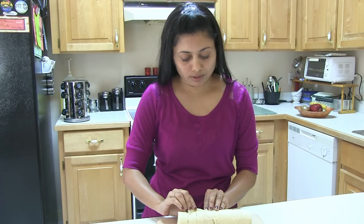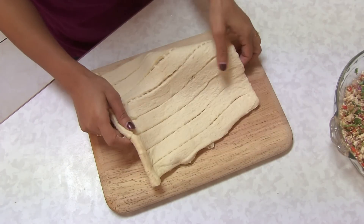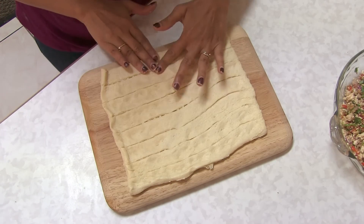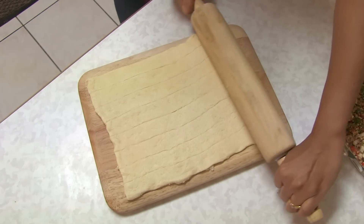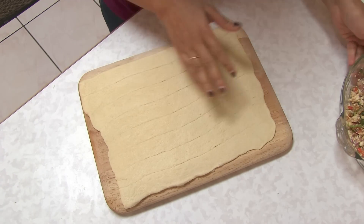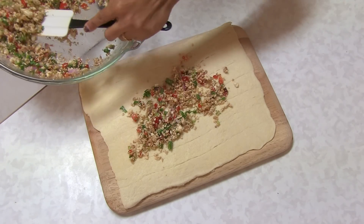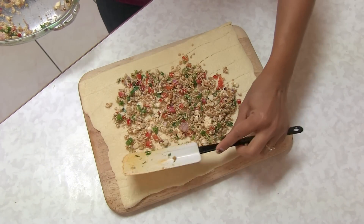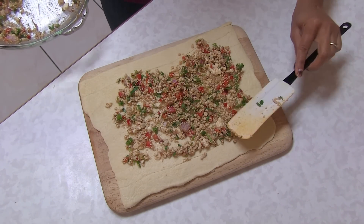Just unfold and be gentle with this dough. What I'm going to do is seal the perforations by pressing like that, and then roll it a little bit so you get a nice perfect thin sheet. Now onto this crescent roll I'm going to put the mixture and try to keep the edges a little bit empty so when you roll, the stuffing does not come out.